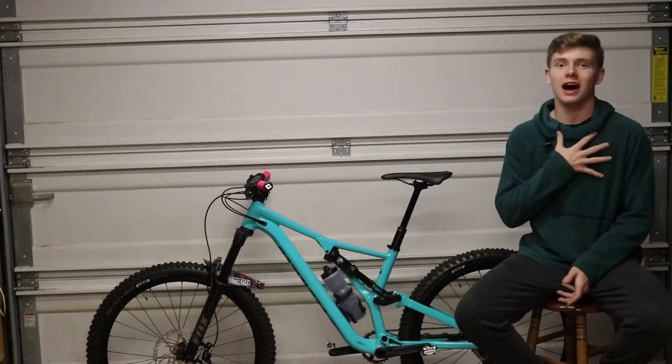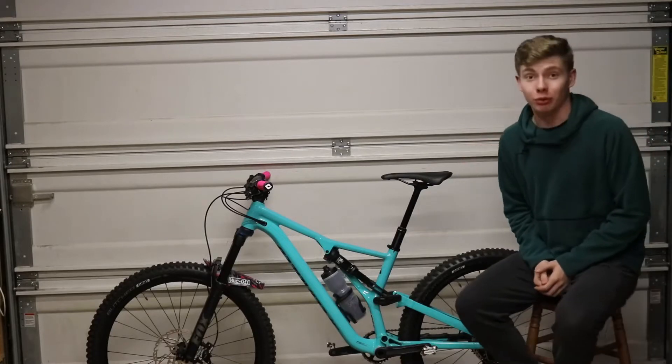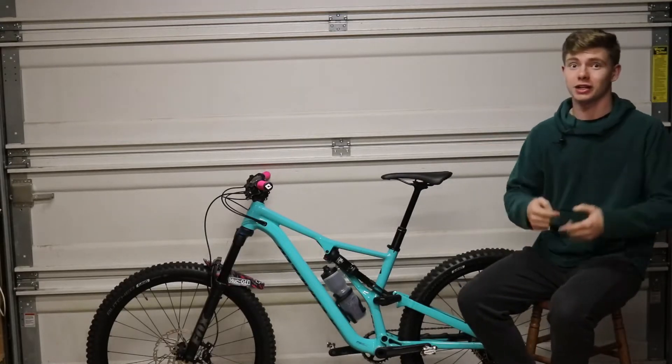Hello guys, what is going on today? I'm Will from Wheel Rides Trails, and today we're going to be checking out my brand new bike. So let's get right into it.